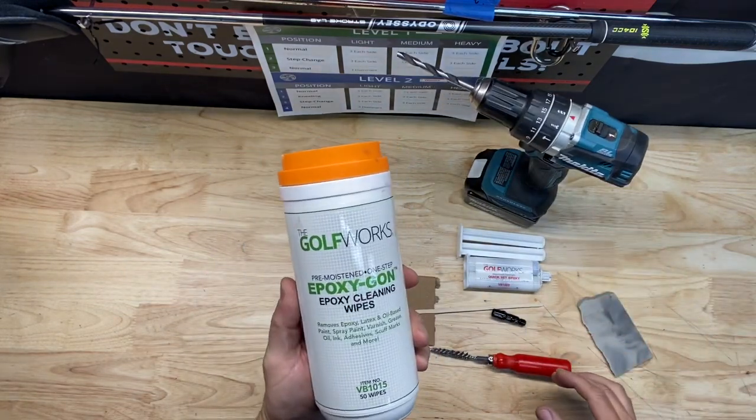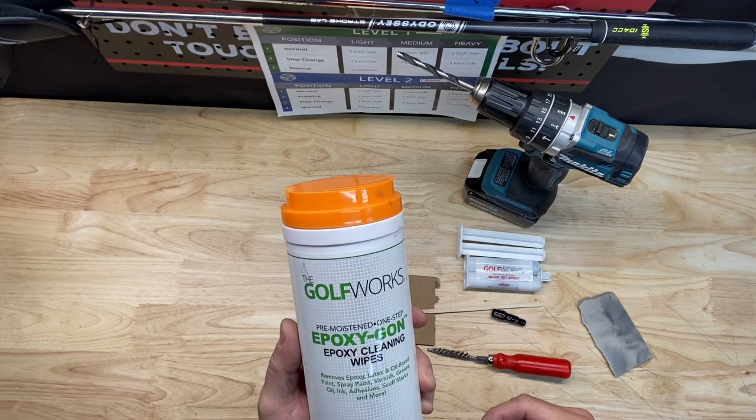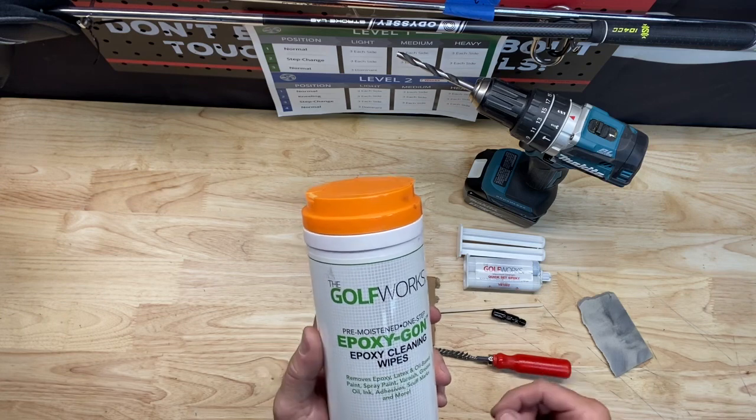And lastly, I have some epoxy cleaning wipes. As you put the adapter on, sometimes you'll get a little glue that comes out. You want to have something to clean that up so it's not on the shaft, your hands, or the adapter.